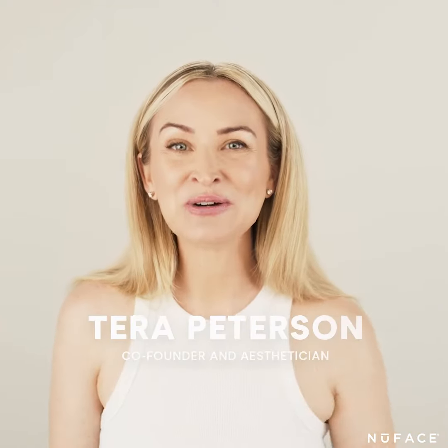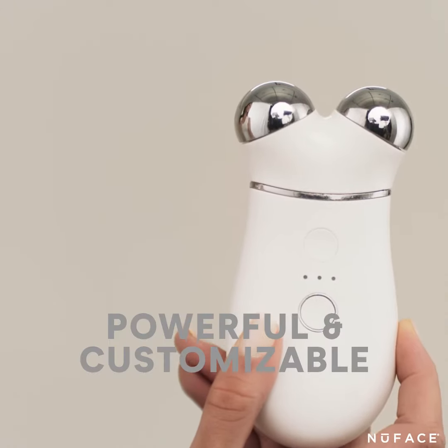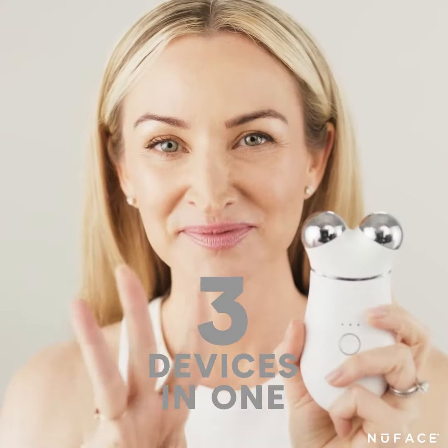I'm so excited to share with you our new NuFace Trinity Plus device. This is a powerful and customizable device that I absolutely love. Here's the four things you need to know. Our Trinity Plus device treats at three different depths, basically three devices in one.